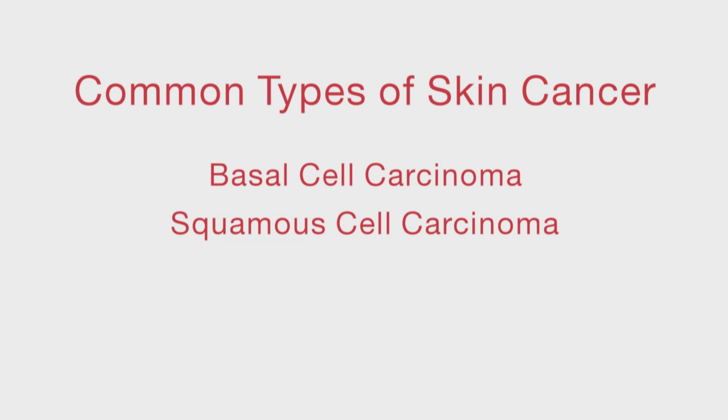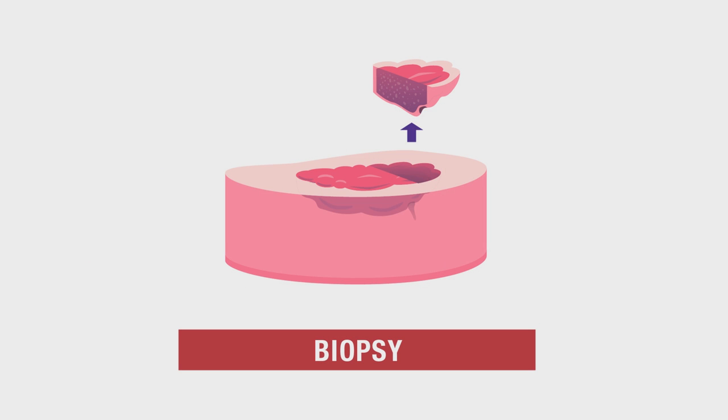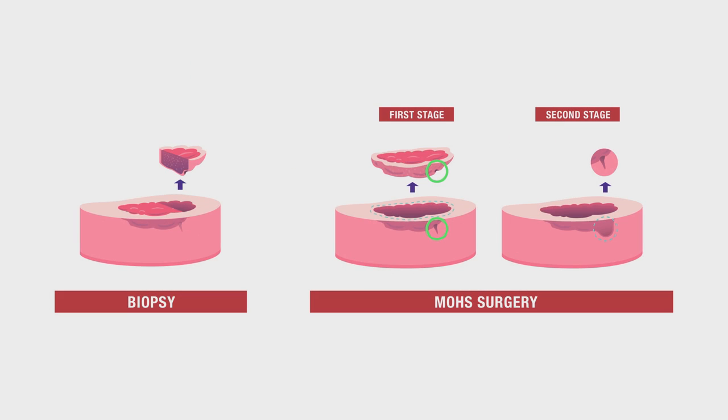The more common types treated by Mohs surgery include basal cell and squamous cell carcinoma. It's important to understand that this process is different than a biopsy, which only takes a small sample of a lesion or tumor for diagnosis. The goal of Mohs surgery is to remove the entire cancerous area by cutting under and around the cancerous tissue.